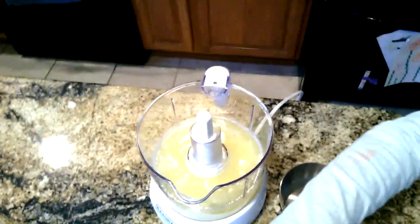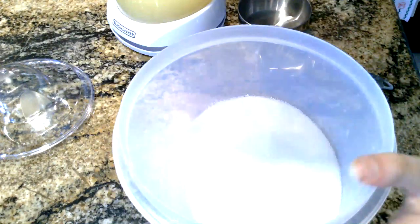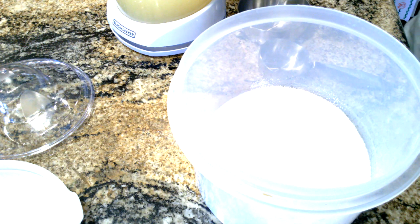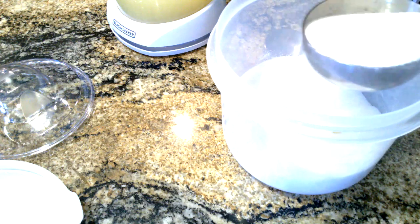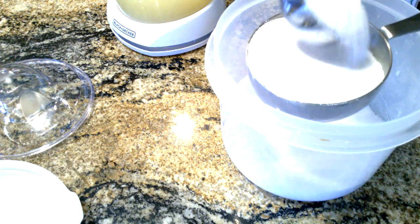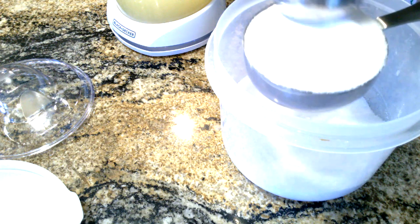Here is our lemonade. We're just going to have to add some sugar. This recipe calls for 6 lemons, which we had more than. 6 lemons, 1 and 1/4 cups of sugar, and 5 cups of cold water.